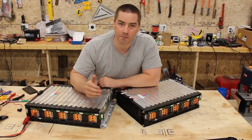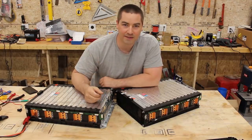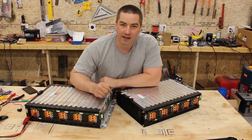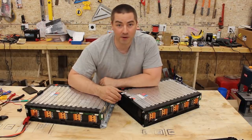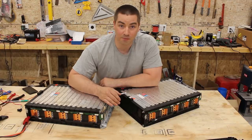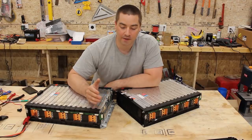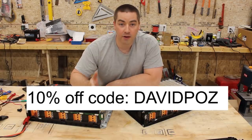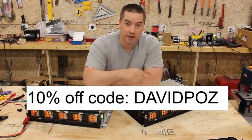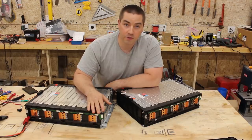Thank you everybody for watching. I hope you enjoyed this introduction video to the golf cart project. In future videos we'll rip out those lead-acid batteries and put these lithiums in. I have a lot of plans including putting solar panels on the roof and having it solar powered. I've even got to come up with a cool paint job scheme. If you want to pick up some of these for yourself, I'll leave a link in the description to batteryhookup.com — use my discount code 'davidpaz' for 10% off, which helps support the channel.